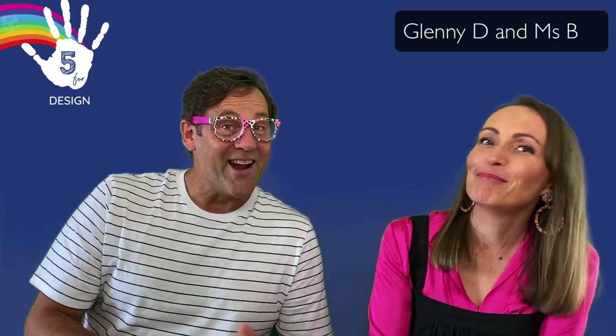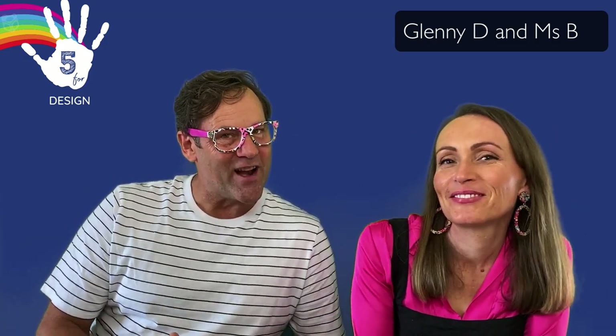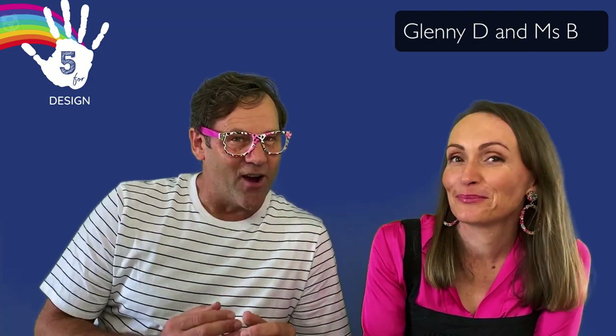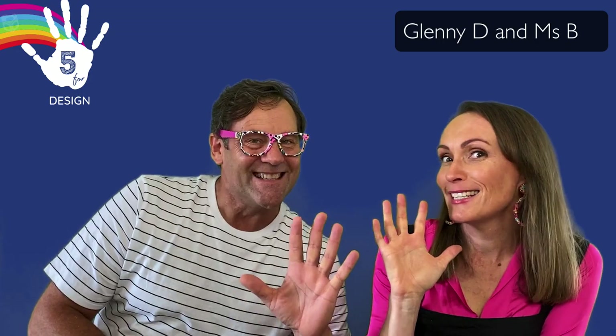Hi, I'm Miss B. And I'm Glenny D. Thanks for joining in on Five for Design, where you get to practice your design skills for STEM in five minutes a day.